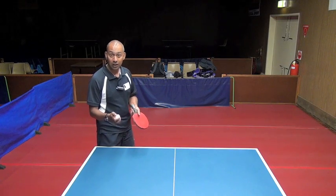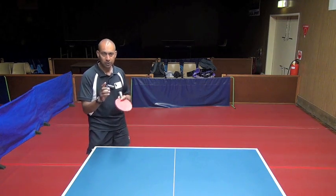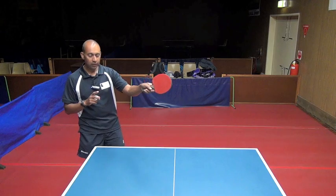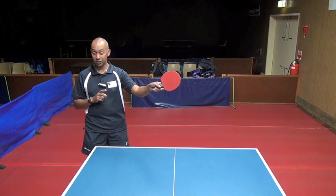So Jasper, you said that Marlin was serving illegally because he was hiding the serve. Sometimes it's just a bad camera angle which doesn't allow you to see the contact, but the umpire needs to make that call.